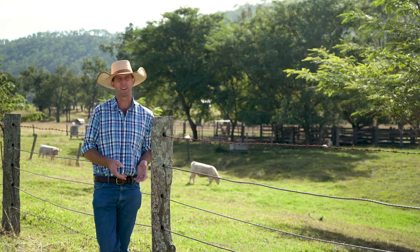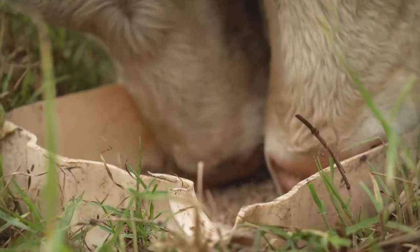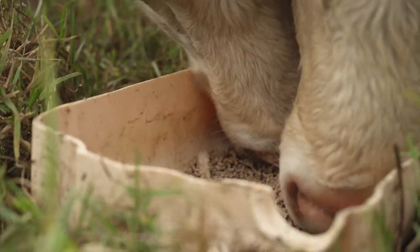You really need to be on top of how much roughage they need to eat and how much solid feed they get in regards to protein, because if they don't get that good start they'll be behind for the rest of their lives.